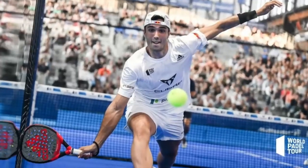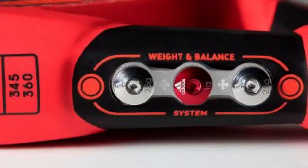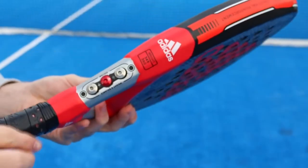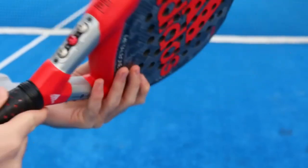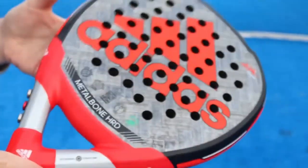The racket is heavier than most rackets, allowing for more power — it weighs around 350 grams. It includes a six-screw system to modify its balance and adapt it to your needs, so you can change the weight and balance of this paddle racket, adjusting it so that it is perfect for you.